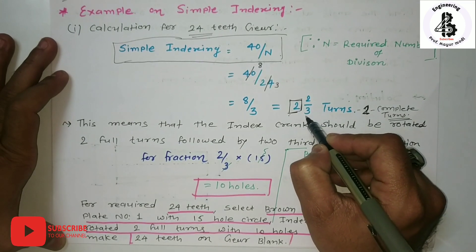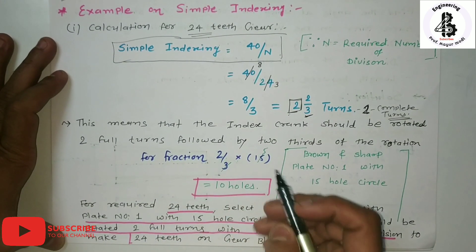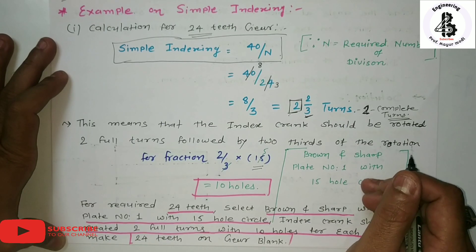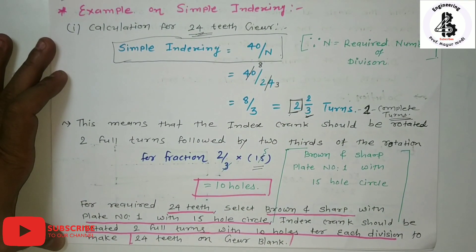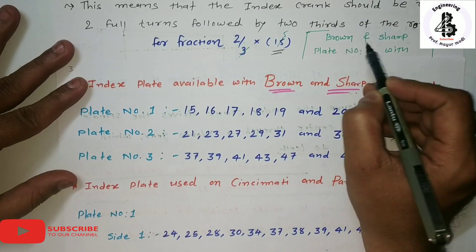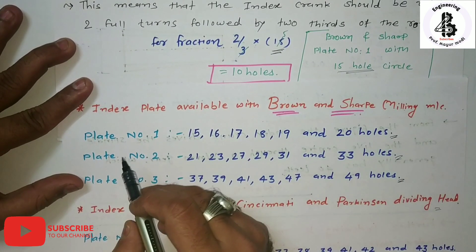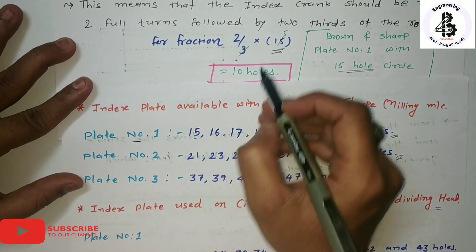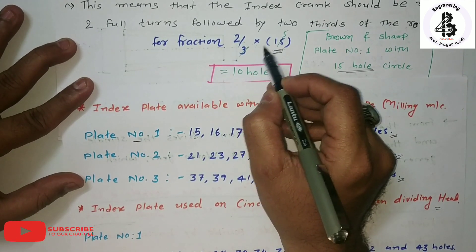For the fraction 2/3, we need to select the appropriate index plate for dividing the periphery into 24 equal parts. We select the Brown and Sharp system, plate number 1, with a 15-hole circle. For the Brown and Sharp milling machines, plate number 1 has 15 holes. This allows us to convert the fraction into the required whole number: 3 × 5 = 15.